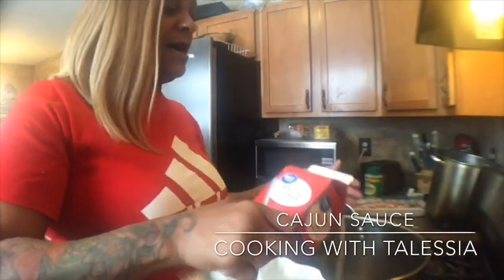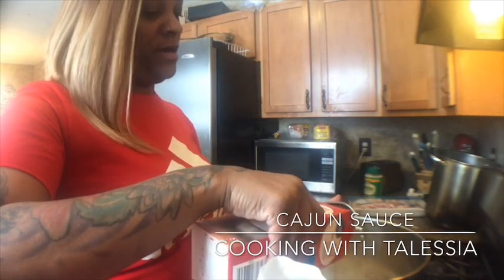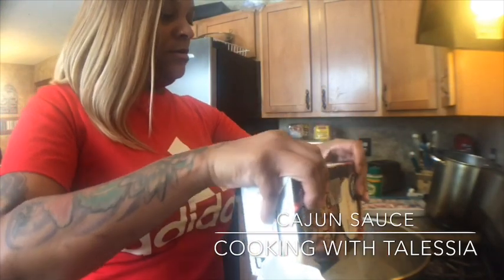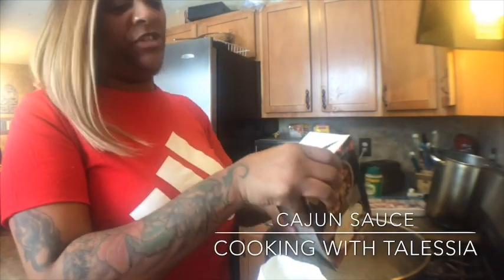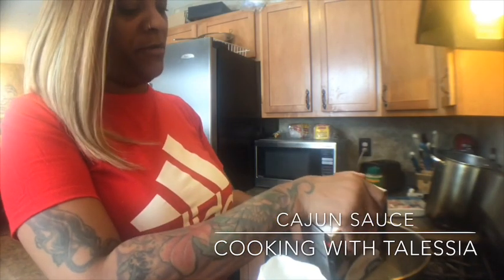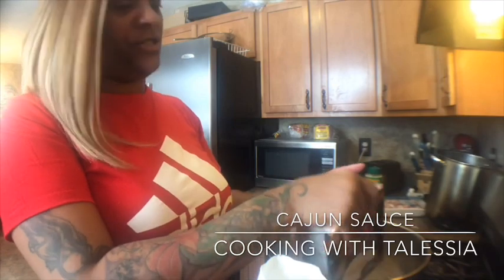I'm making a big batch so I need a pot. Pour in your broth, and if you just bought the cream cheese you can put it in the microwave just to soften it up, because it's harder to mix when it's extremely cold.